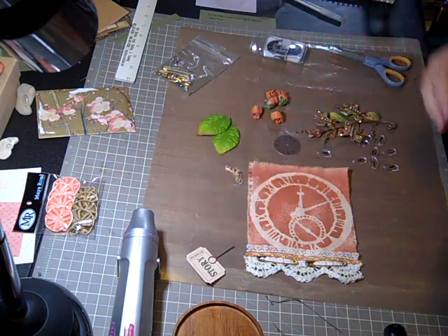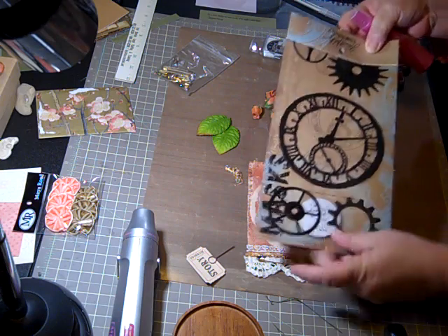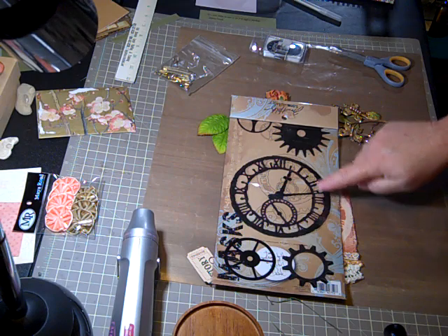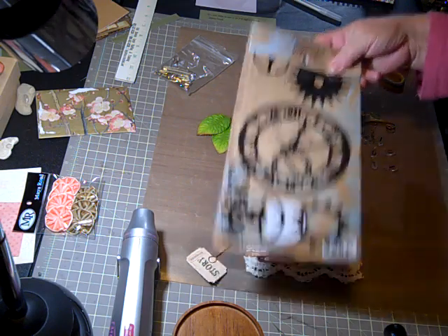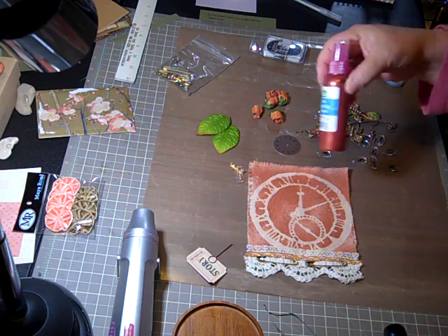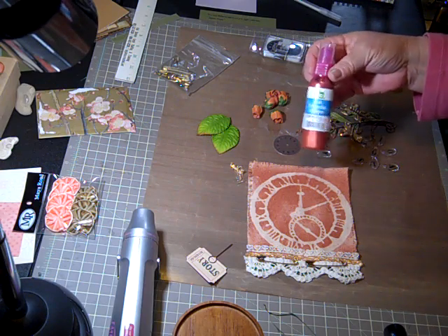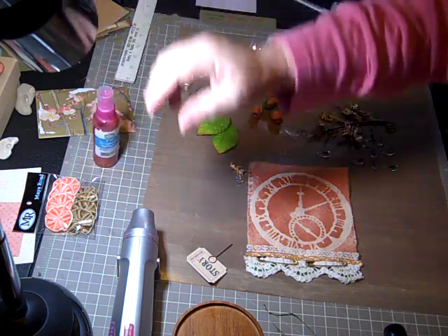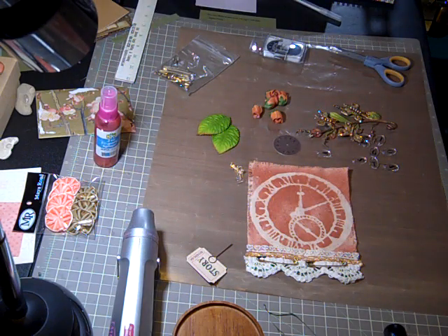Then I put my Tim Holtz clock mask over the middle of that canvas and sprayed it down really good with the mixture I made, and then I used my heat gun to dry it.